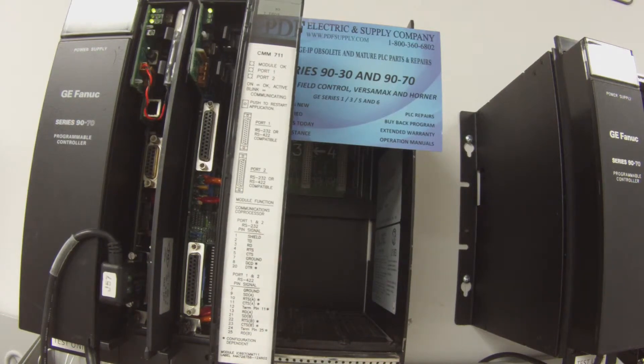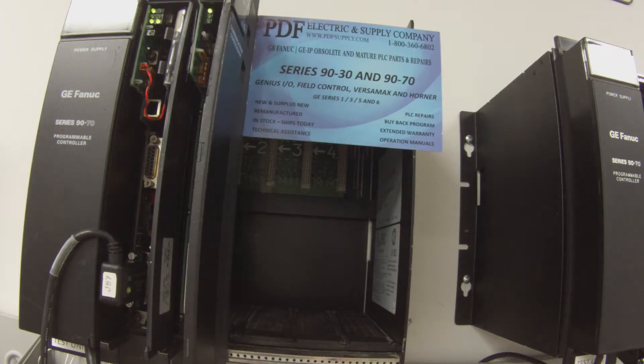Then download and run that configuration. When it asks what you want to download, just configuration and logic — that's the top two selections. Once that's done, I have to open up a program we use called TestCom. So I'll hit the online/offline icon, which is the lightning bolt.